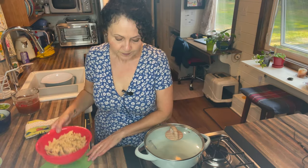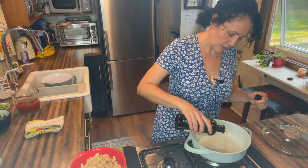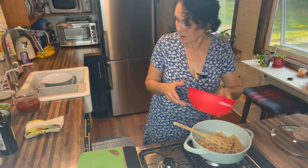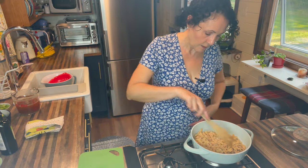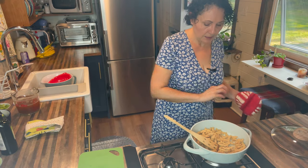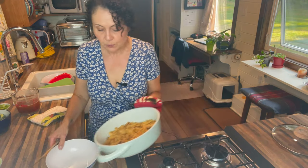The first thing we're going to do is fry the soy curls. We are going to use a little olive oil for this. What we want to do is give them a little bit of a crisp, a little brown. So take your time and let that happen. I'll be back once these are a little brown — we're going to take them off and put them aside.